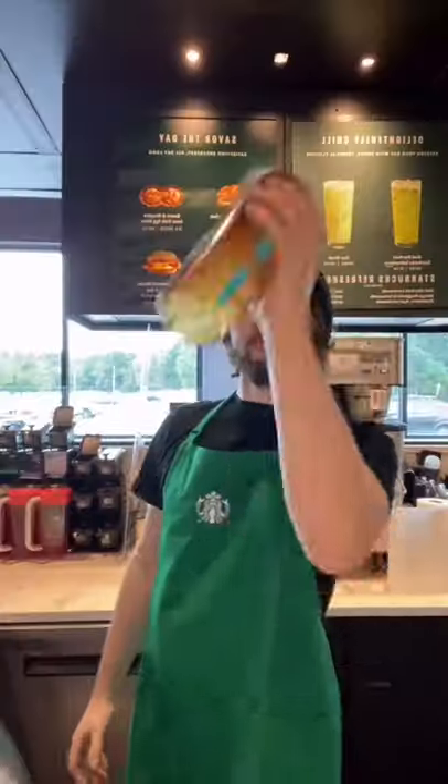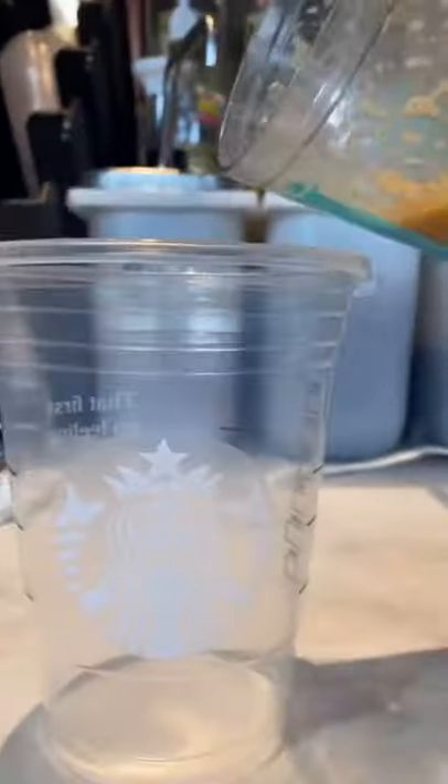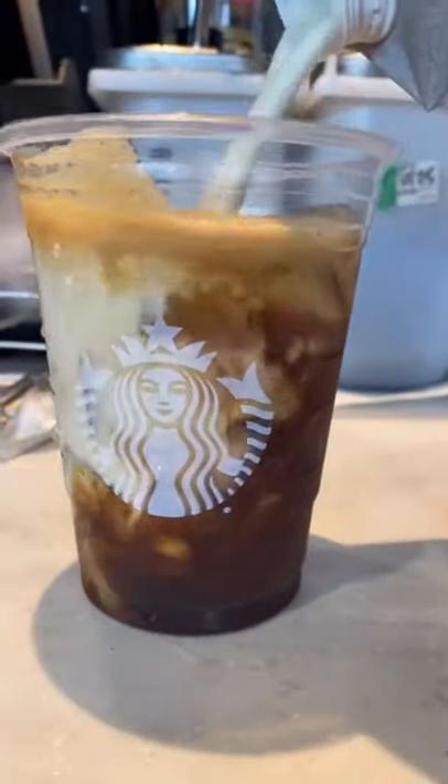Add the espresso. Pour it in. And pour. Woo!